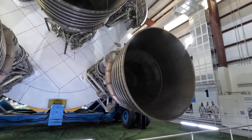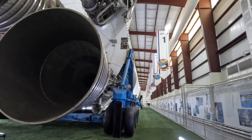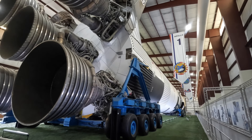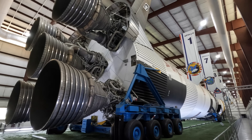Looking closer at the engines, we have the thrust chamber where the fuel is ignited, and this is the nozzle. You'll notice piping around it — this actually allowed the fuel to be pumped around the chamber and nozzle to help reduce the temperature so that it wouldn't melt from the combustion heat itself. The fuel then returned back to the engine where it would enter the combustion chamber and ignite.